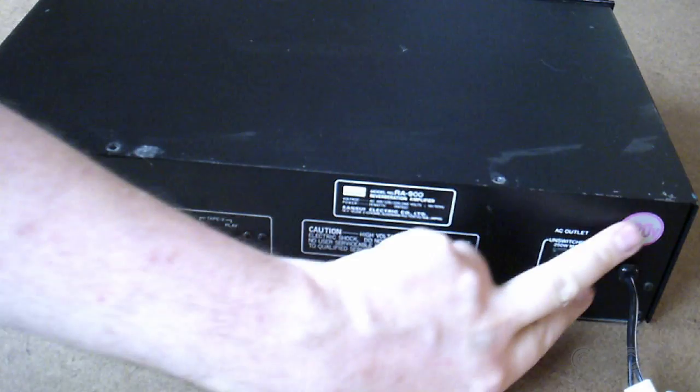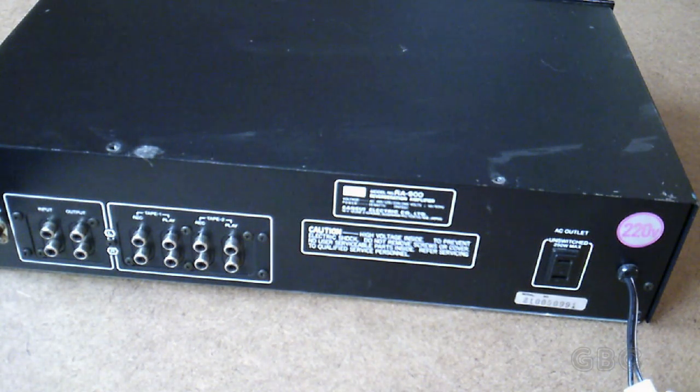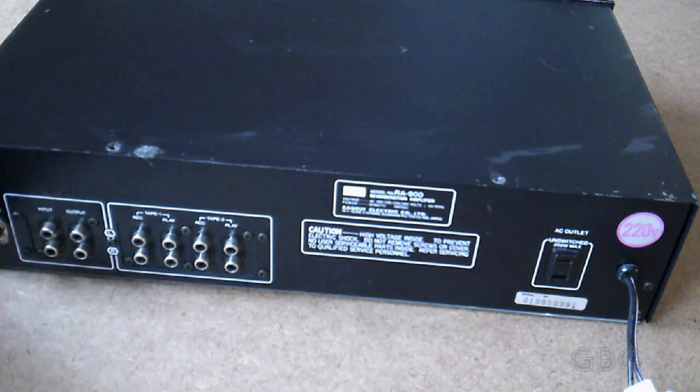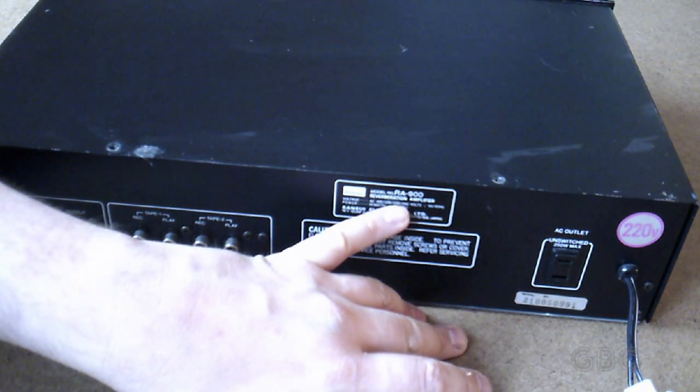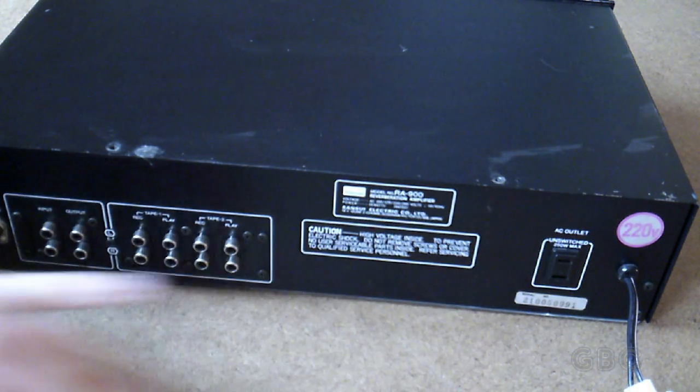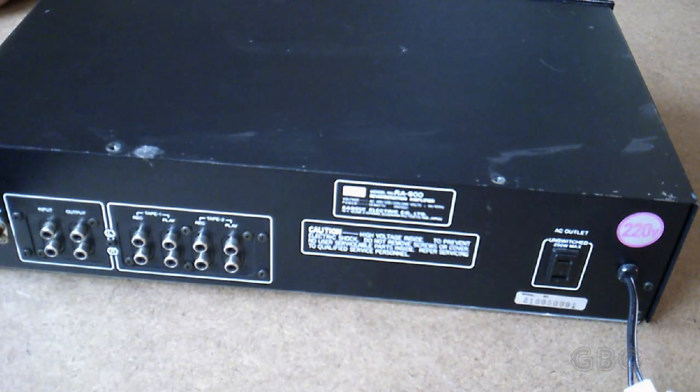All right, I have the screws out. Now one more thing I want to point out — there's a sticker here for 220 volts, but we're running on 120 volts here. I bought it used so I'm not entirely sure of the history. The label on the back shows it can do 100 volts, 120 volts, 220 volts, and 240 volts, so we're going to take a look inside and see if we can figure out how it was converted.